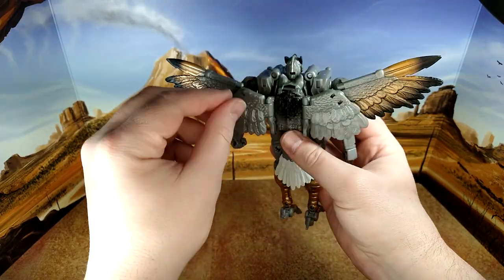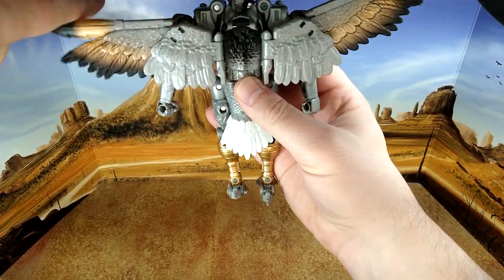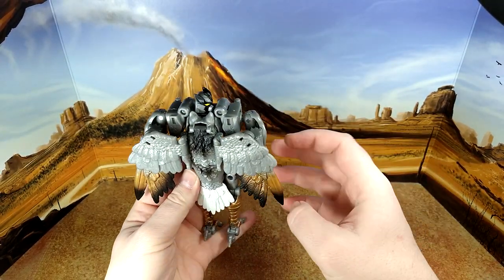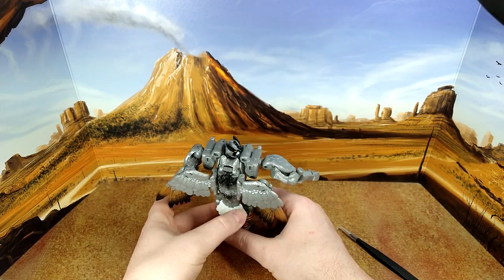For articulation, you have a very tight head rotation, but that rotation allows you to do something from the show — you turn his head like this, and he has his arm like that.